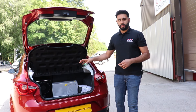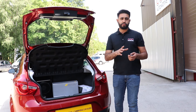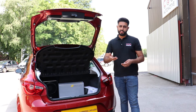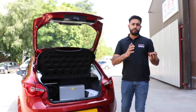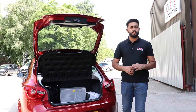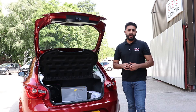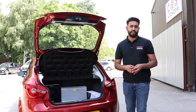We've got the product boxes here which will be returned to the customer along with the factory speakers, because these systems are reversible. When you sell the vehicle, you can put the factory speakers back in and retain your aftermarket speakers and sub, moving them over to your next car. It is a bit more of an investment, but it's worth carrying that nice product over into your next vehicle.